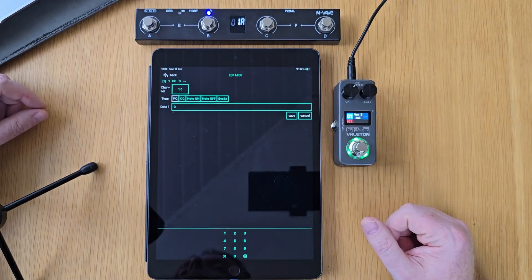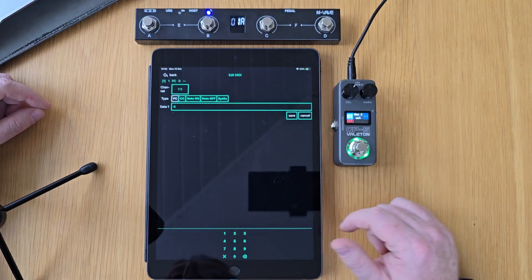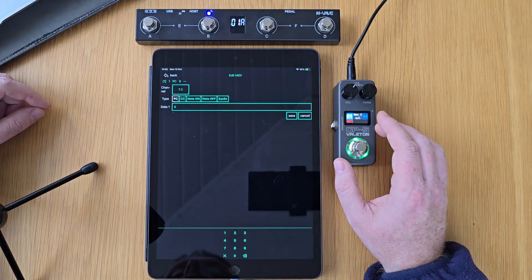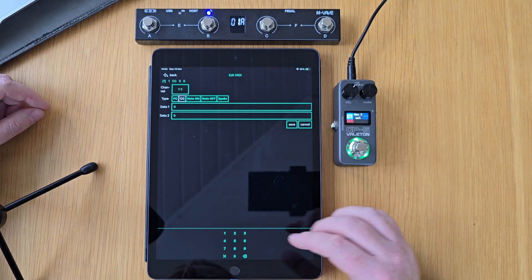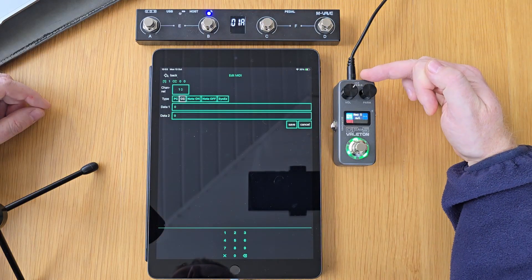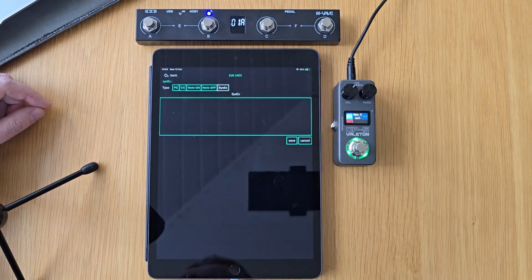I've got different types of commands that I can send: PC which are program changes, CC control changes, note on, note off, and then note messages. And finally SysX, which are the system exclusive messages that we're going to program today and send wireless commands over to the GP5. Now if you're going to do this with a wired connection, you could just go to your CC messages and set them up like you normally would. If you are running out of the host output on the Chocolate Plus directly to the GP5, you wouldn't need to use those SysX commands. But we want to do this wirelessly, so in our case we're going to go over to SysX.